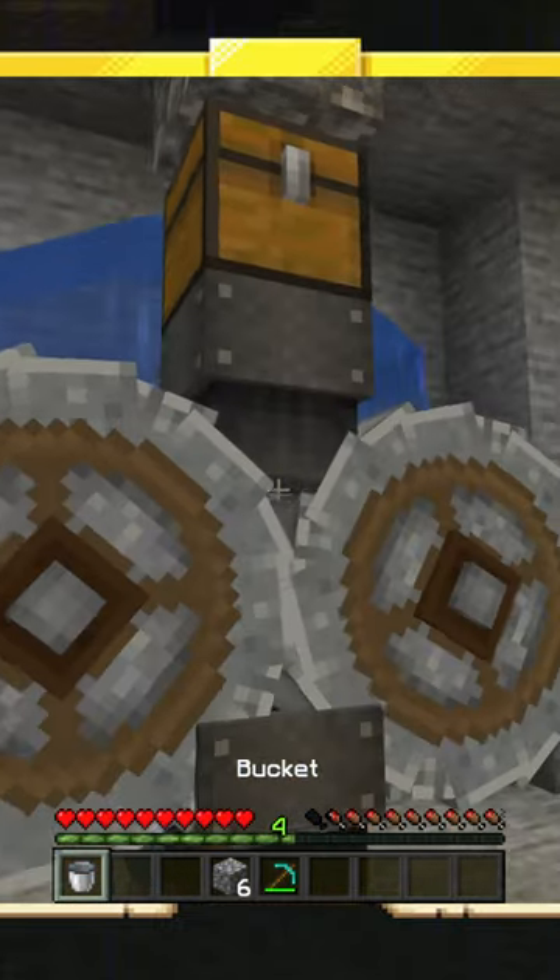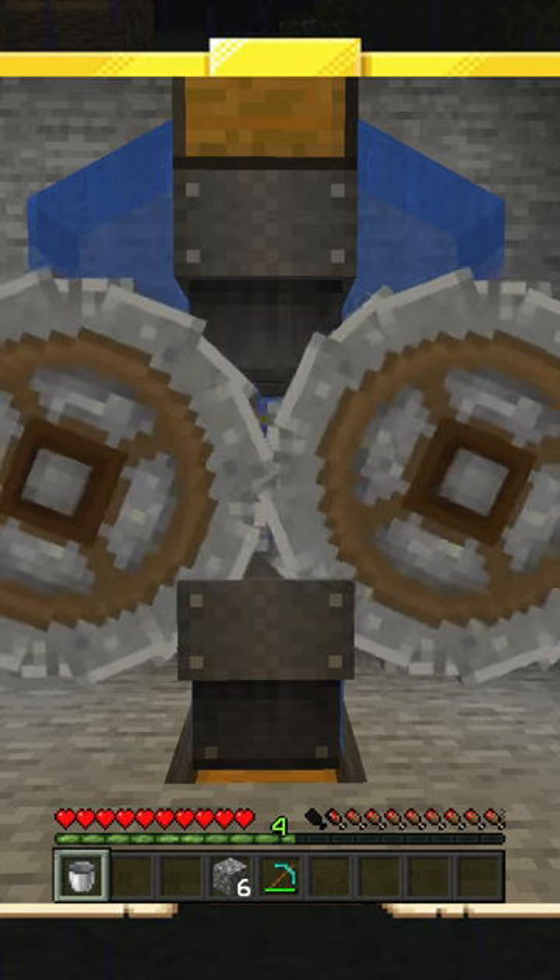Water goes in behind your chest and there you go — a fully functioning crushing system.